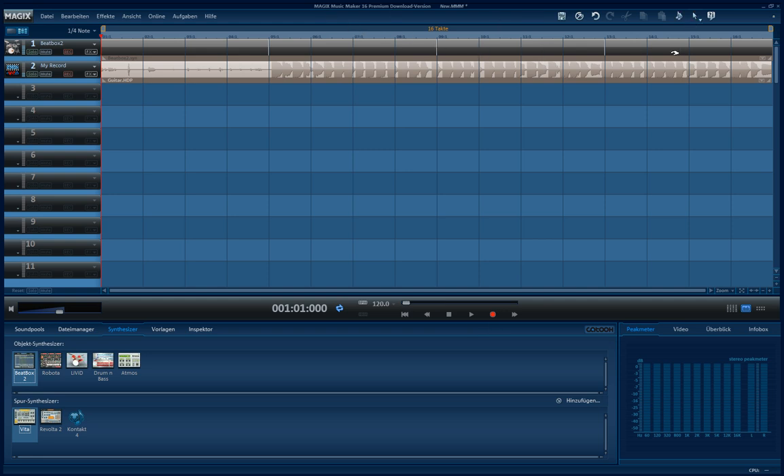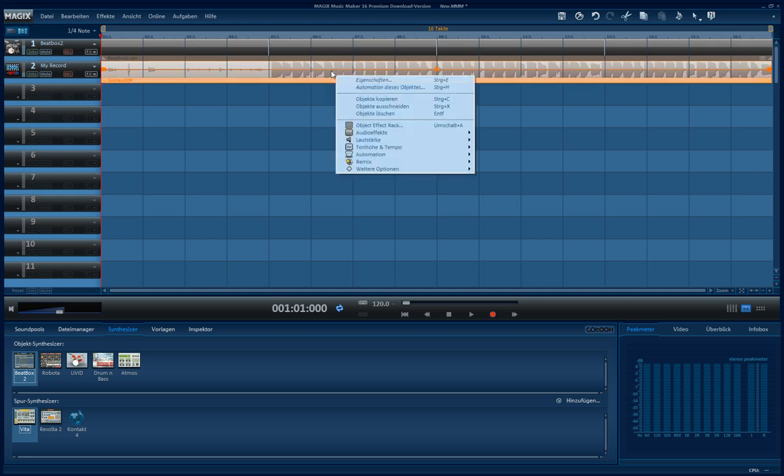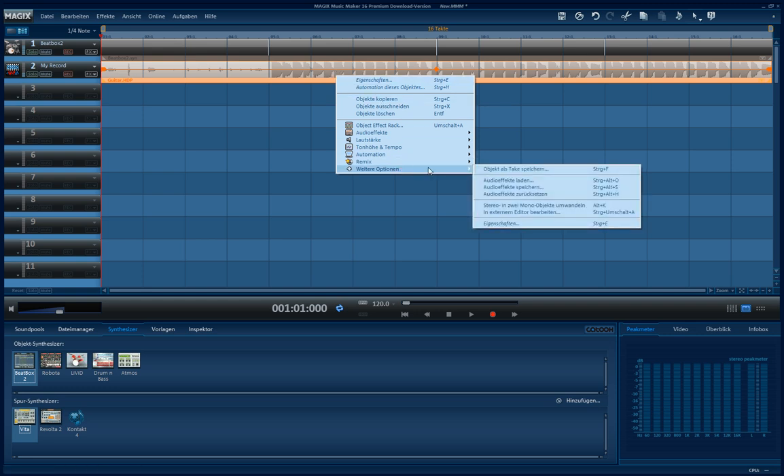And if you put it to 50 beats, you can record 50 beats at once. You can also edit this. My version of Magic Music Maker is in German, so I don't know exactly how the options are named in English.